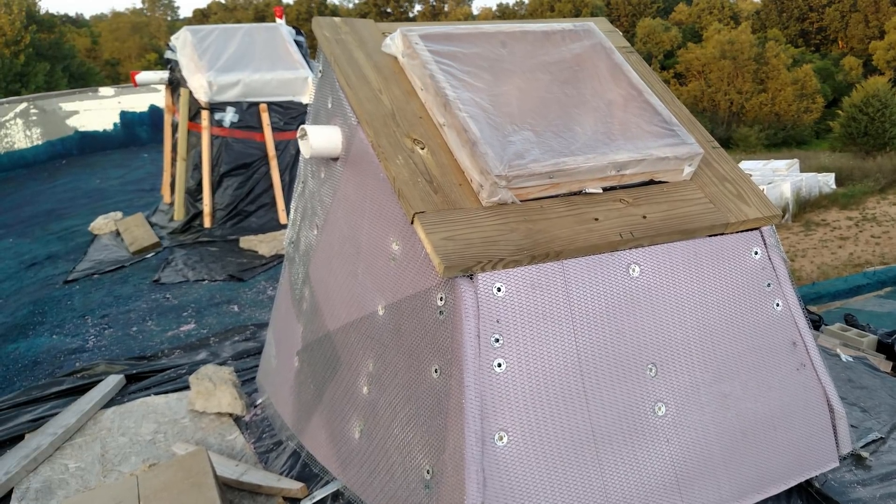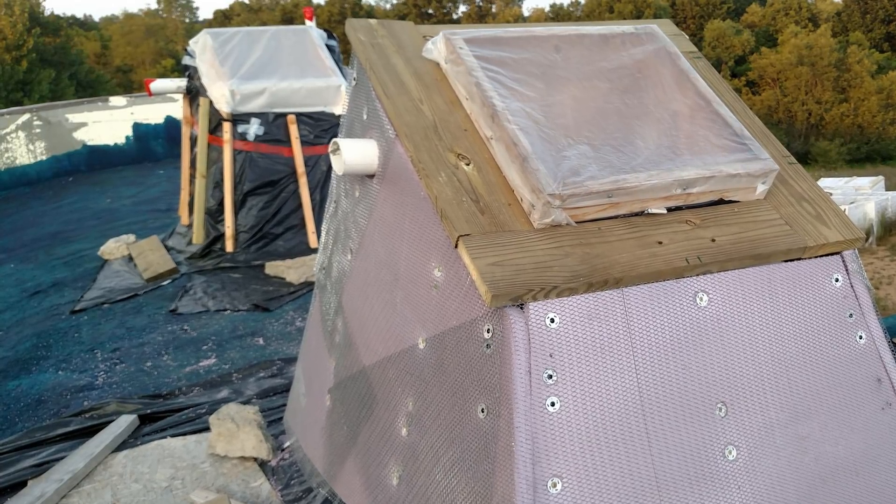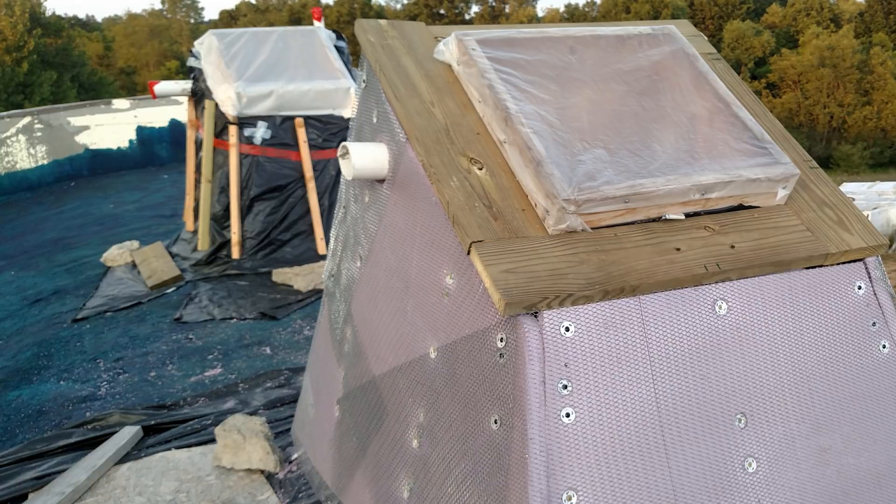To start, we covered the concrete skylight curbs with rigid insulation. It's a wood frame of treated lumber wrapped in four inches of Fomular 250, plus lath to hold the stucco.